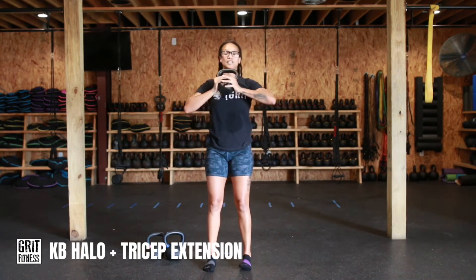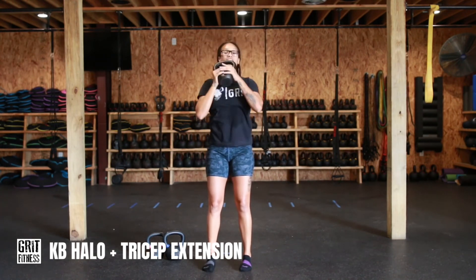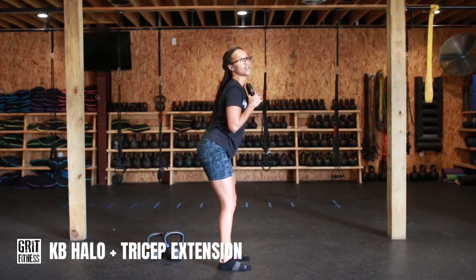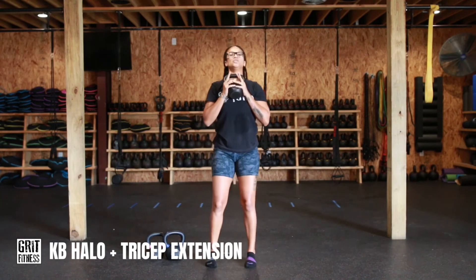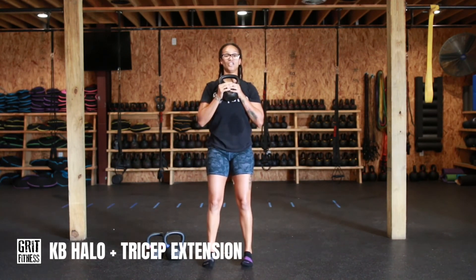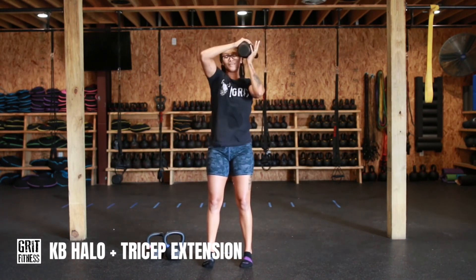Cues to think about: keep those elbows tucked in — we aren't flaring the elbows, keeping that kettlebell nice and close to the head. Pay attention to the lower body. If you notice your hips start to go back and you're poking the booty out, we don't want that — keep those hips tucked under. A nice little bend in the knees, not locking them out. Nice proud chest at the top for the duration. That is our kettlebell halo with tricep extension.